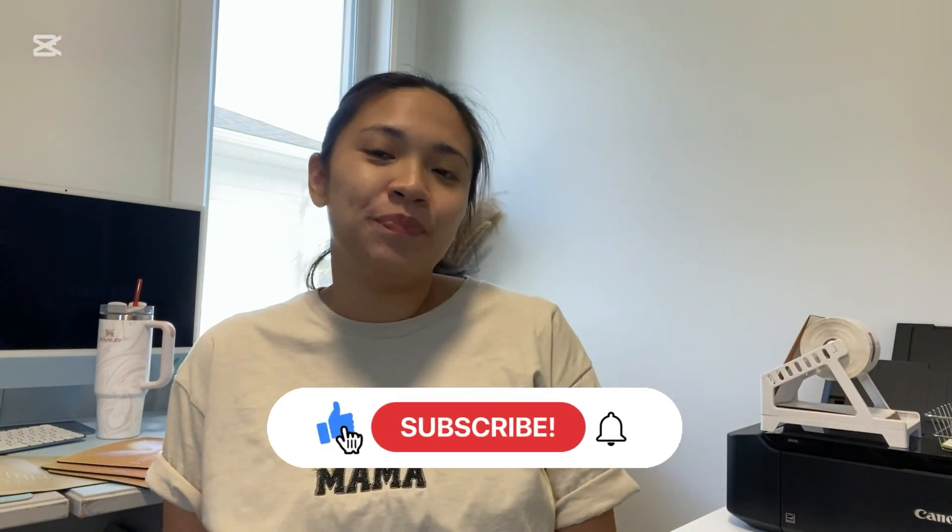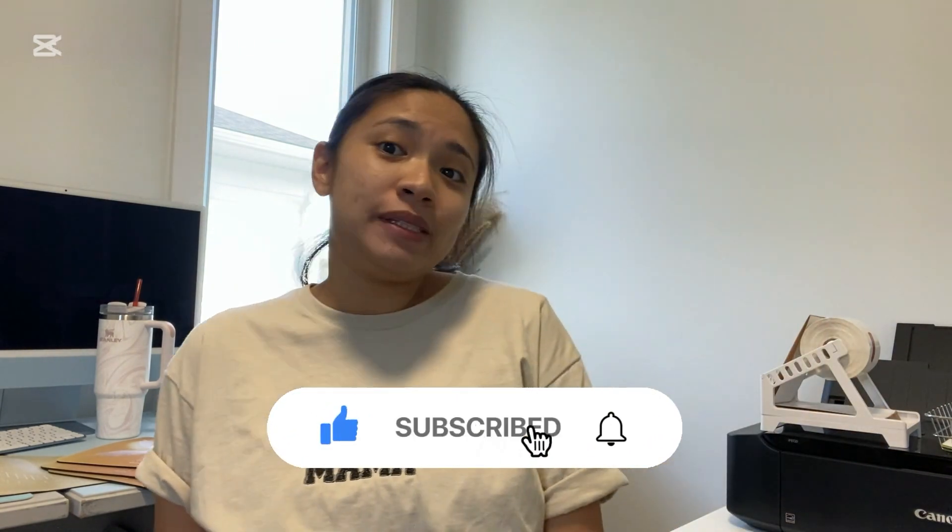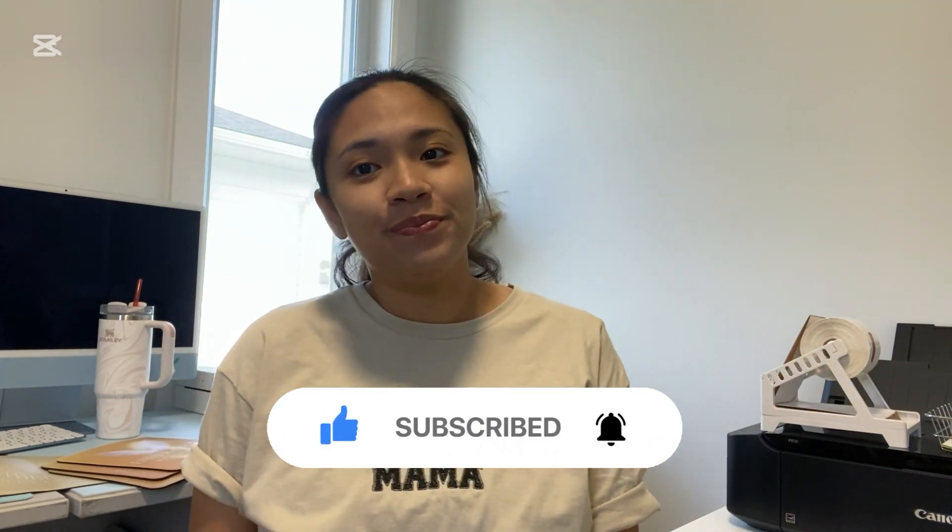If you like this video, please share and subscribe so that I can make more tips and tutorials for you. Bye!